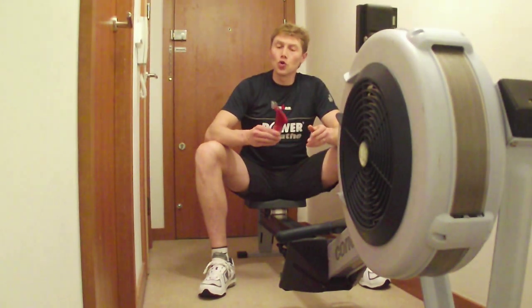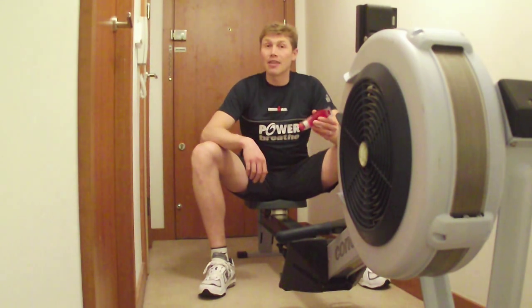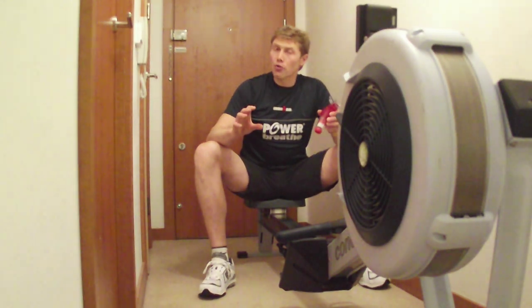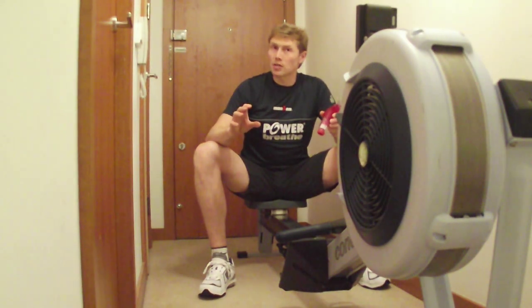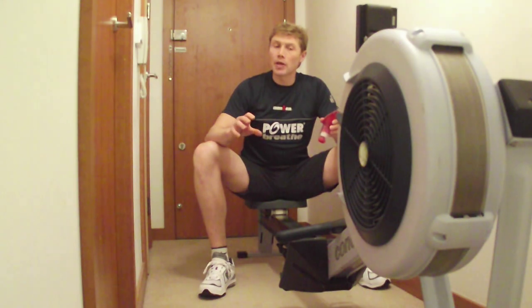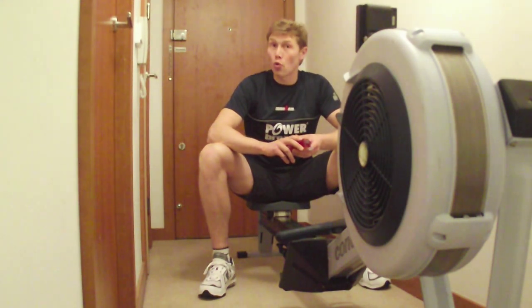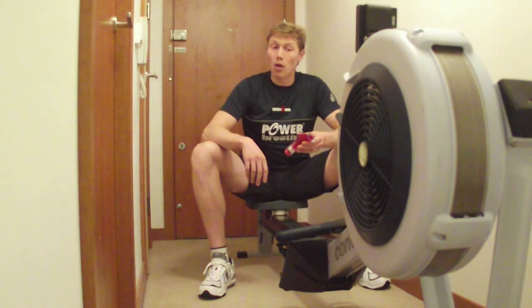The second lesson is it's all about functional strength. You're not trying simply to get the biggest score that you can on this little machine here. You're trying to improve on a constant incremental basis, but make sure the training you're doing on the PowerBreathe serves your sport rather than just scoring on the PowerBreathe.